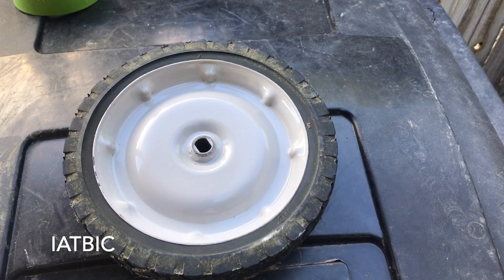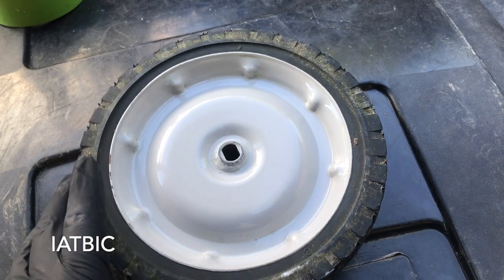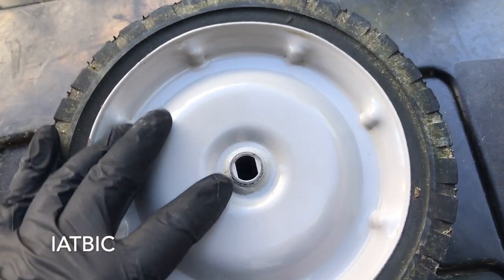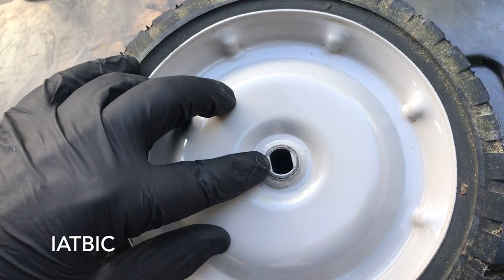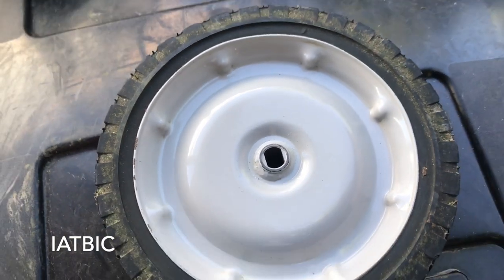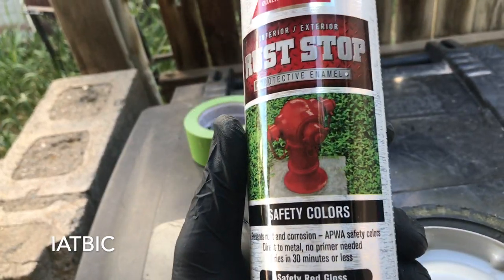The wheels on my lawnmower were plastic and badly cracked, so I bought metal replacements on Amazon. I measured the diameter with a tape measure — I believe these are 10 inches. Since this is a self-propelled model, the hub isn't just a circular shape — it's more oval or square on the sides because the bar needs to engage it to move the wheels. Make sure to get the right wheel attachment for your model.